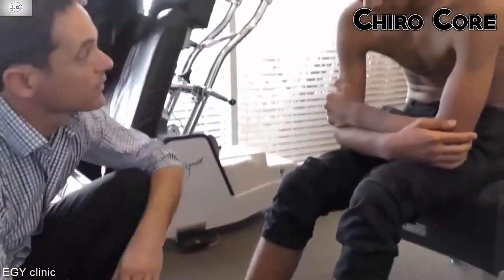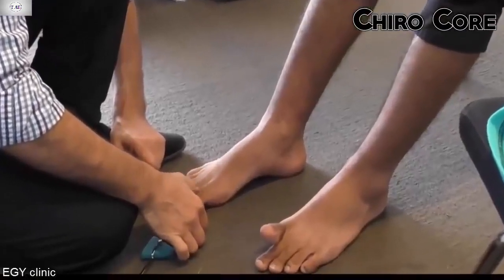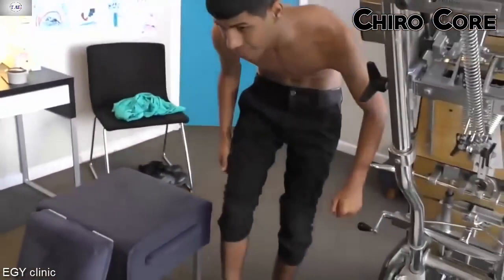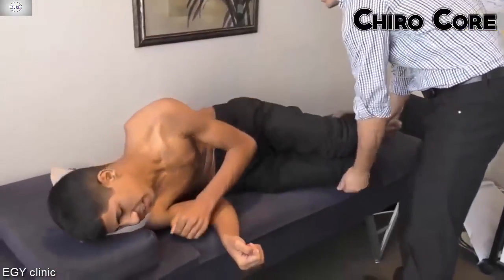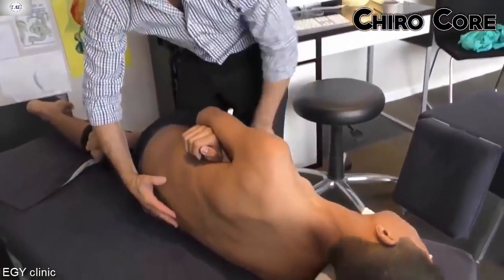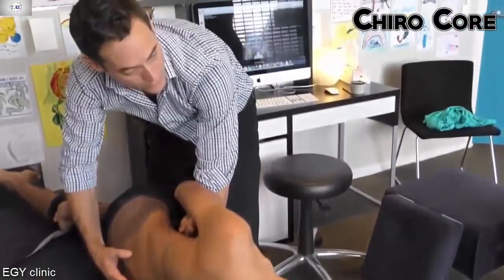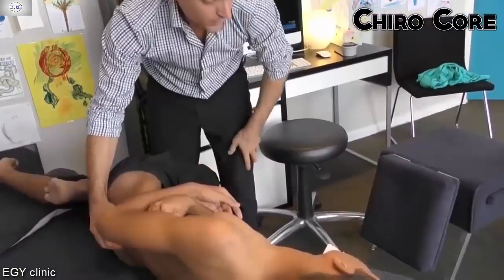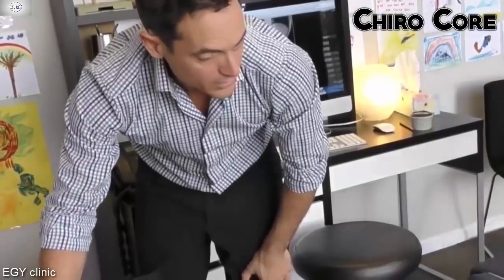So you're not really feeling anything down this line. Do you think you could handle this correction or would you like me to continue? I will handle it. If you've changed your mind, we can stop. I'm just going to make a very, very small correction to start with. You might hear some noise or feel a little bit of movement down here, but don't worry, okay?